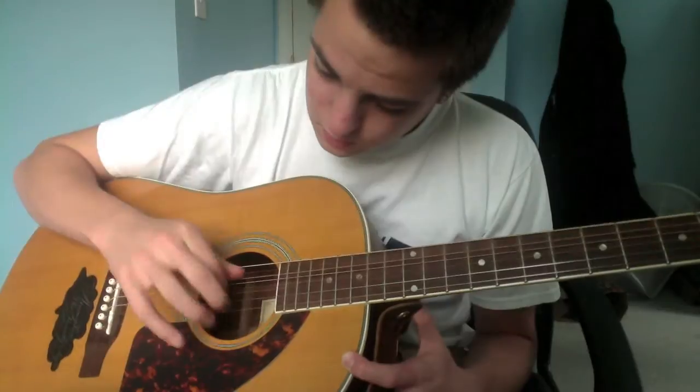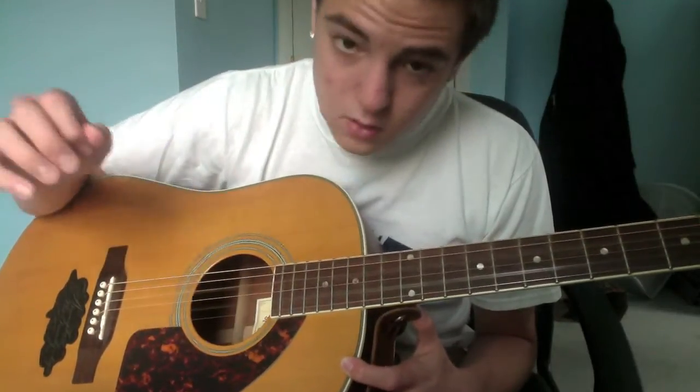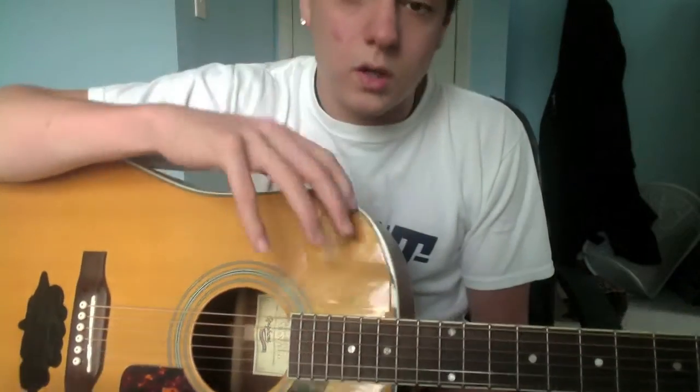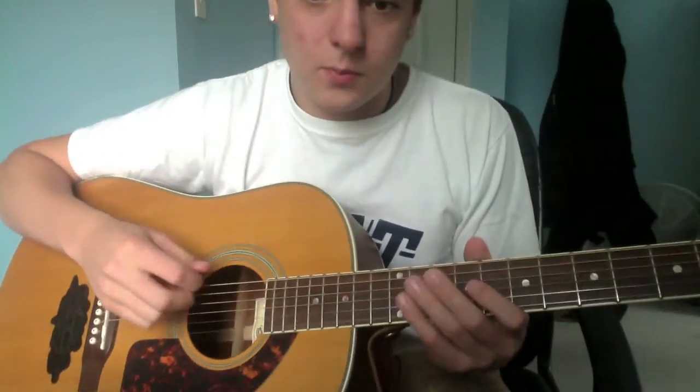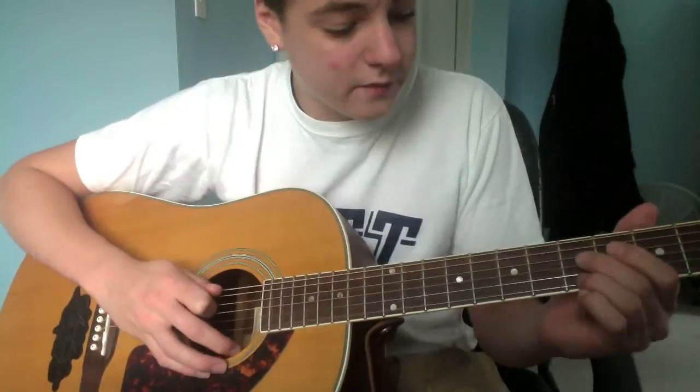Octaves, octaves, octaves. And that's probably the most annoying part about this song — getting in and out of the tuning. But once you got that tuning, time to play the Rain Song. And that chewed up a good three and a half minutes.